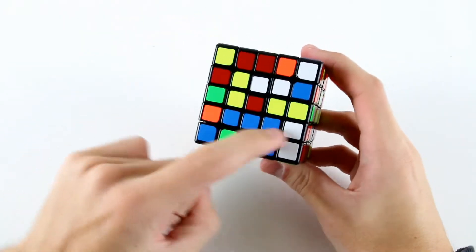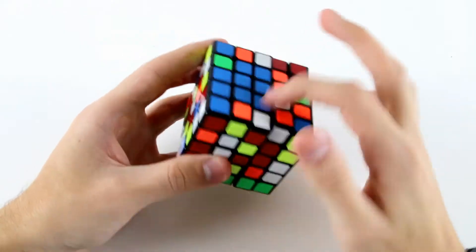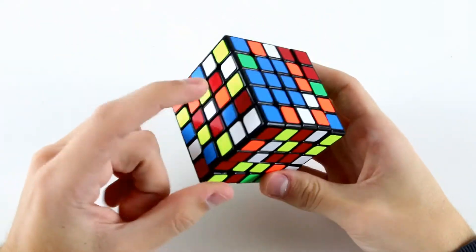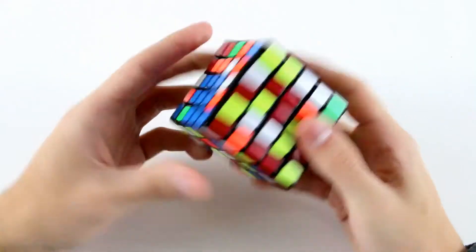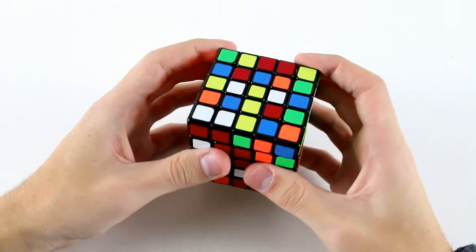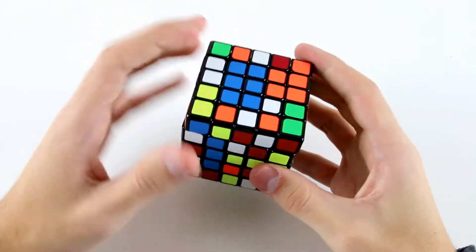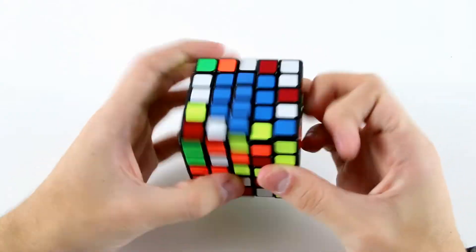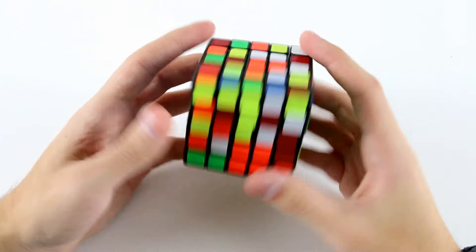Now what I'm going to do is attach this blue edge center like that to create a 1x3 on blue. I've actually got this 1x3 blue bar here solved already, so I can just insert it into the blue layer like that. Now I've got this piece, this piece, and this piece — something like u prime l2 u2 l2 like that — and then insert it into the blue layer.